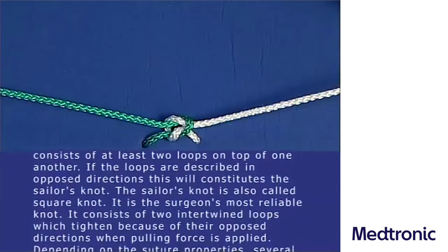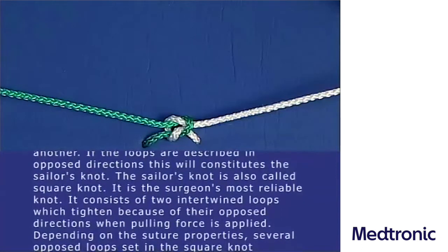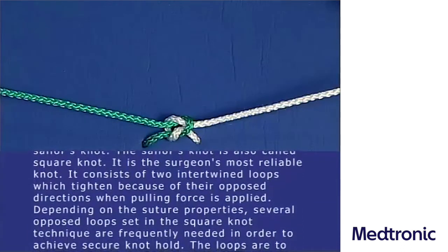The sailor's knot is also called square knot. It is the surgeon's most reliable knot. It consists of two intertwined loops, which tighten because of their opposed directions when pulling force is applied.